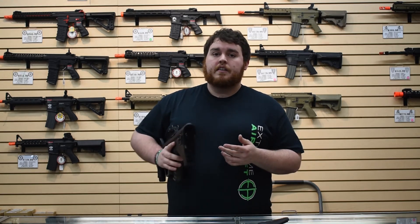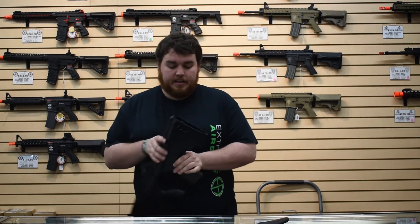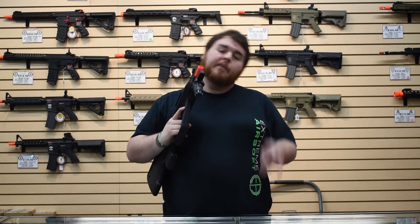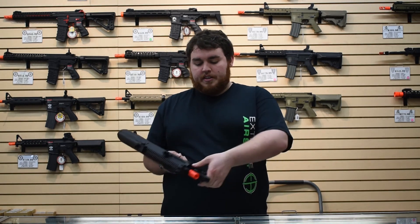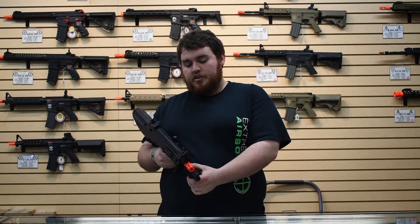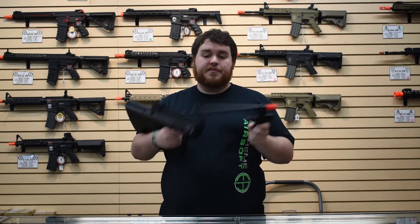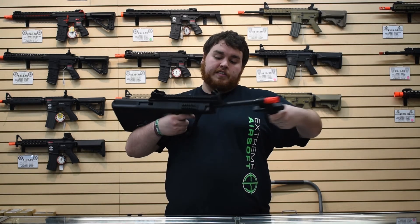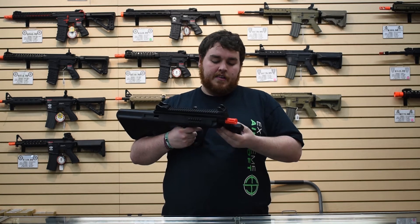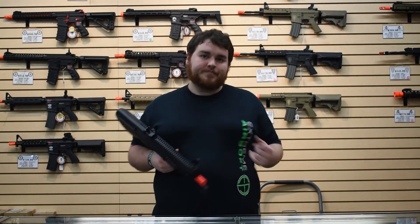I recommend a 7.4 — it'll still give you a decent rate of fire and the reliability you can expect. This gun also has a quick-change barrel: pull the charging handle back and lock it, push the small knob on the side down, turn the barrel to the left, and it pops right out. The hop-up is right there — you can see it's a rotary style, which is awesome. Slide it back in, hit the lever, lock it down, and you're good to go.